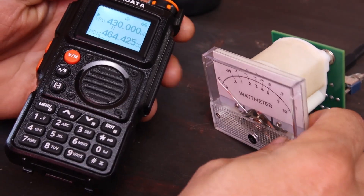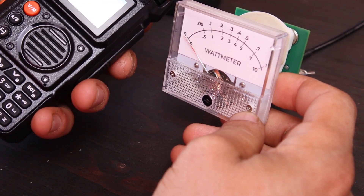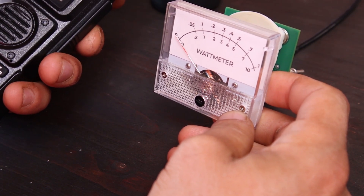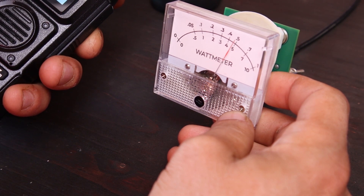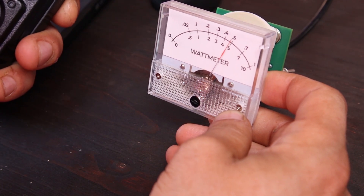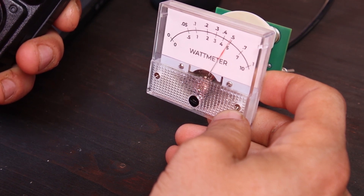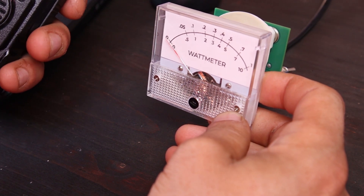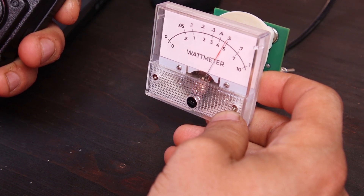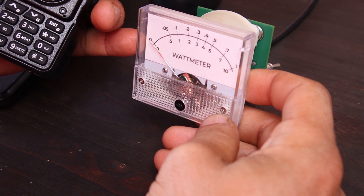I'm back for the 70-centimeter band test. I have to calibrate the RF wattmeter every time I measure across large frequency differences. On the 70cm band it's about the same — actually it looks like I have a little bit more power. I do have about 5 watts, just a little bit over. On 2 meters I have a little under 5 watts, maybe around 4.8 watts.